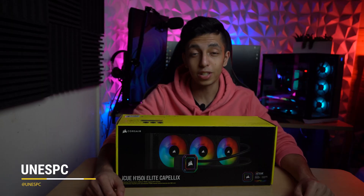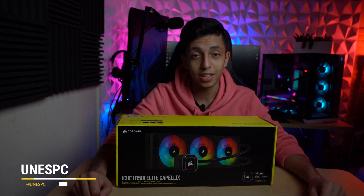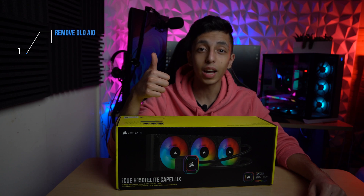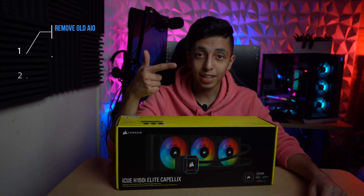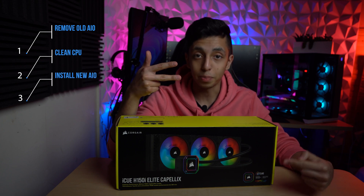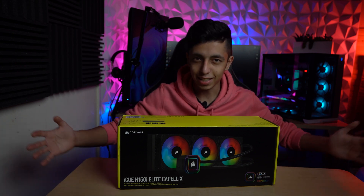This video is a complete step-by-step guide on how to change and install this bad boy into your PC. First, we're gonna take out our old AIO, then clean our CPU. Next, we're gonna install this bad boy. So without wasting time, let's get started.